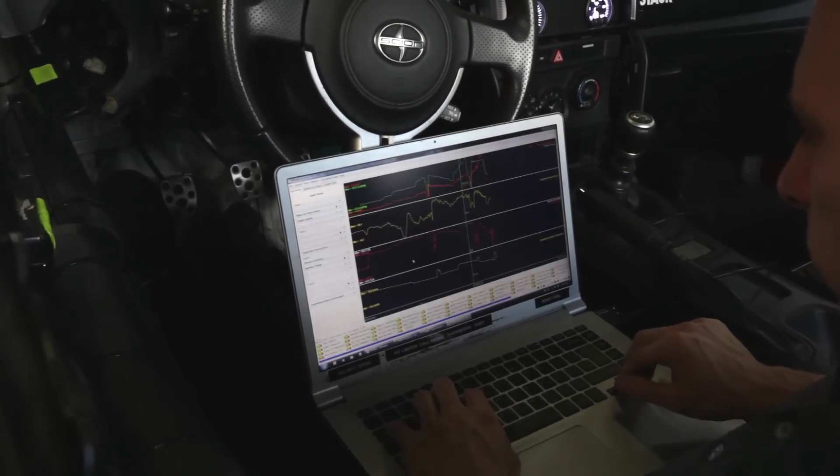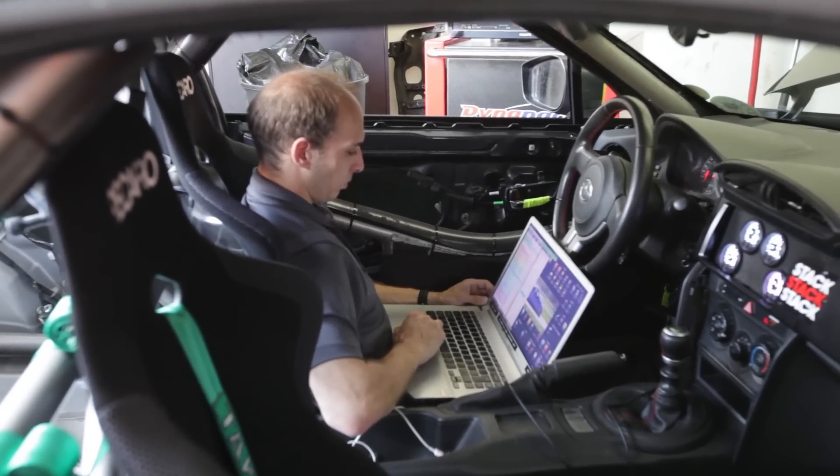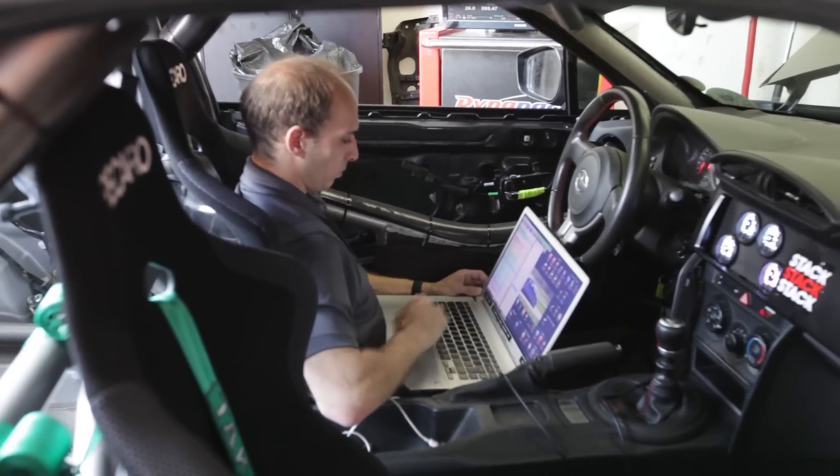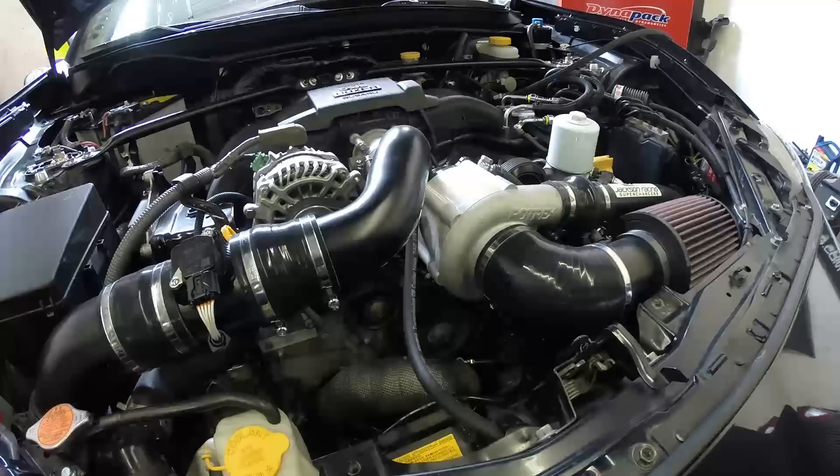We've been relying on Ecutech for our tuning software since the beginning of this build because it's such a robust and powerful system. Even with the addition of the Jackson Racing Supercharger, Ecutech software allows Sasha to reprogram the maps for forced induction with ease.